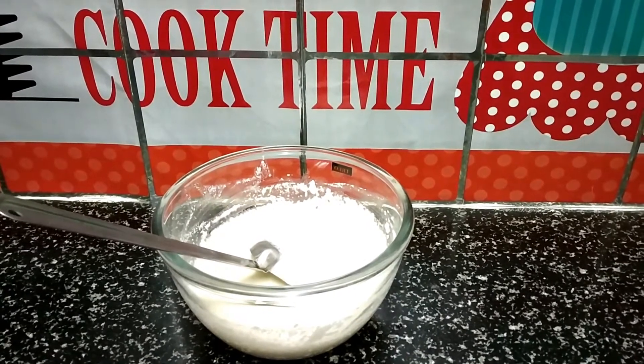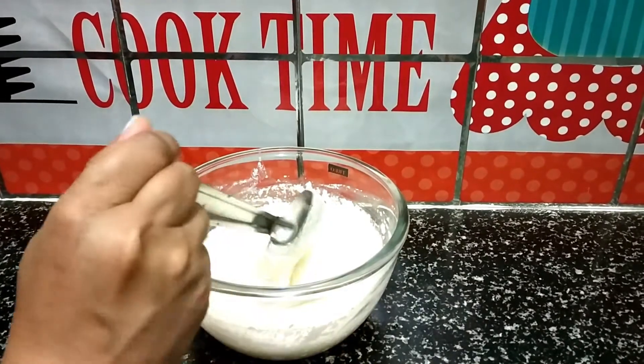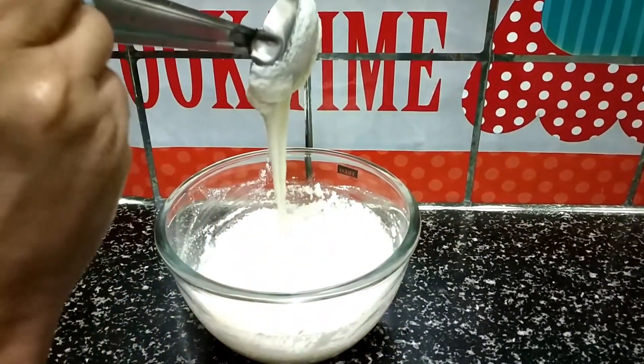After 20 minutes, I checked the batter. I am going to add 1 cup of water. You can see that it will be consistent with the batter.